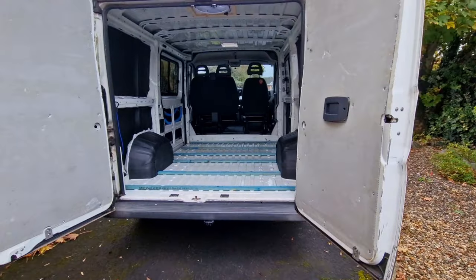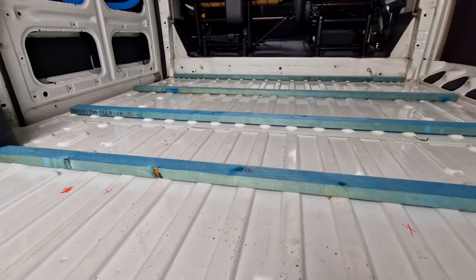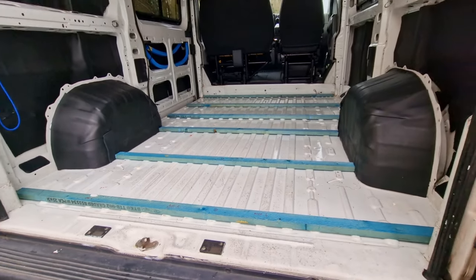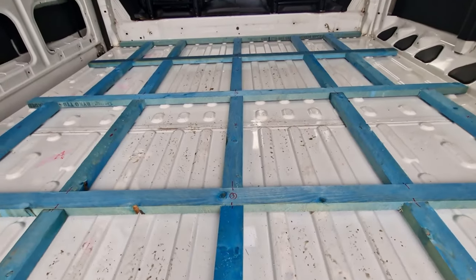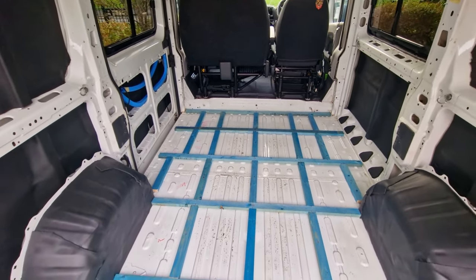We decided to go with our longest battens going width ways. So we had one right at the very front and then in relatively even intervals we'd have width ways battens going right down to the back of the van, which would then be accompanied by lengthways battens going in between the width ways battens laid into that grid format which everyone seems to go for. This worked really well - we just cut the beams to size and laid everything down in place to make sure it all fit.